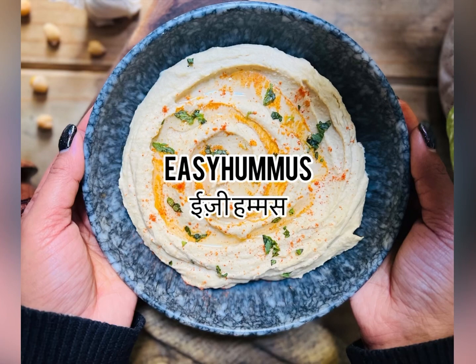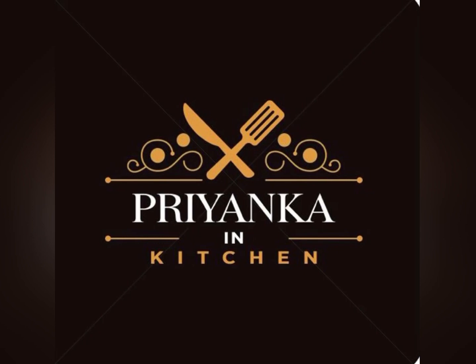Hi everyone, today I am making easy hummus which is a Middle Eastern dip and it is full of protein.